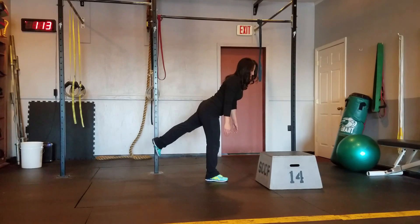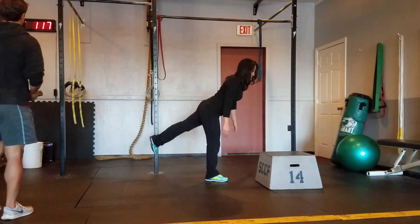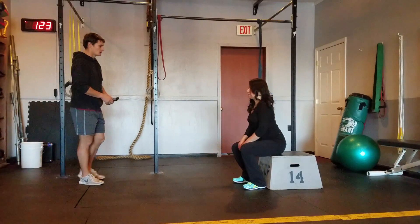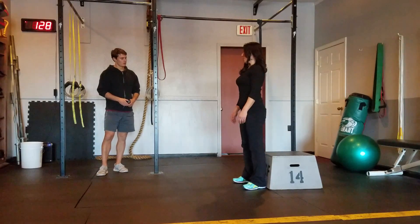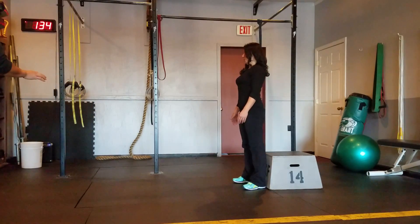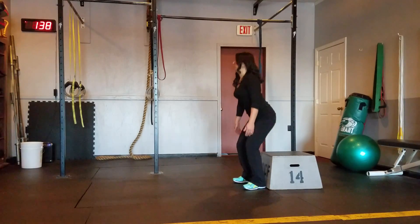The next one we're going to do is a sit to stand in five seconds. Two, one. Find a box or a bench, a couch, anything you've got. You're just going to sit all the way down on it and stand right back up. Try to keep the weight in your heels, your whole foot. Push that butt back as you're sitting down and then coming up.